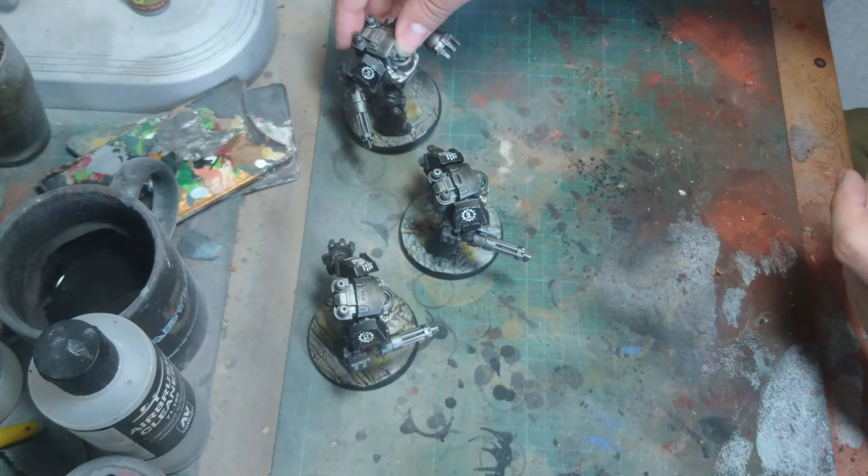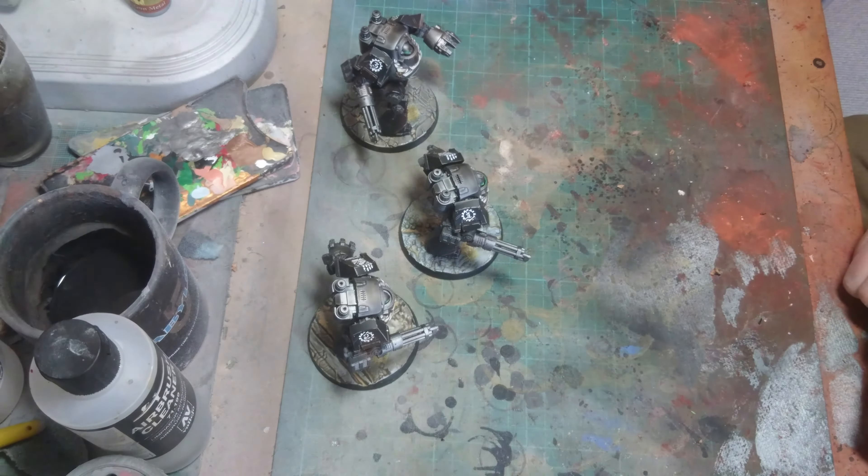So there we go — that is the Kalf Contemptor Talon. Hope you like them and we shall catch you in a later video. Bye bye for now.